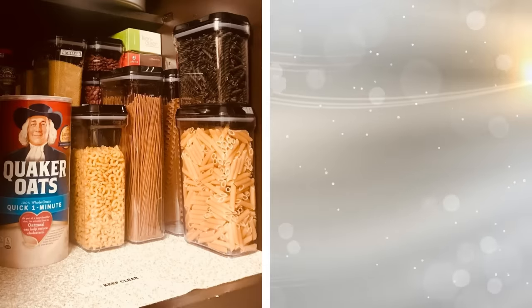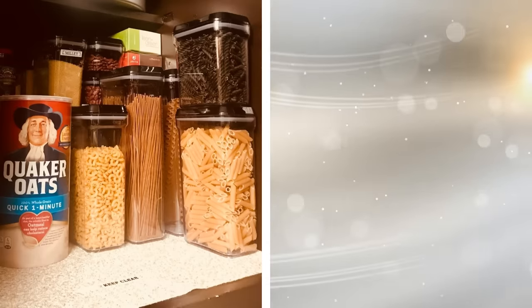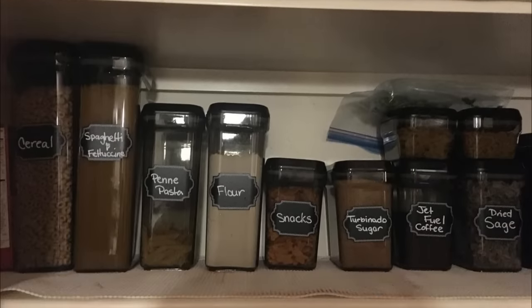19. It sounds like a pain to re-home all of your dry goods, but it's necessary in order to save space. A series of airtight containers, all with convenient labels, fits nicely on a shelf and helps you keep things organized. Plus, you won't have to worry about clogging up your shelves with half-empty packages.